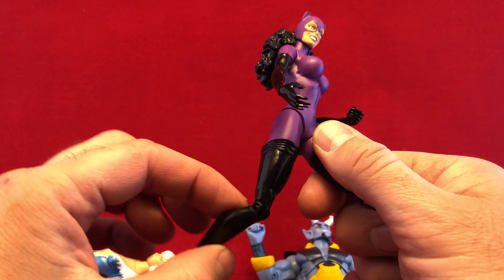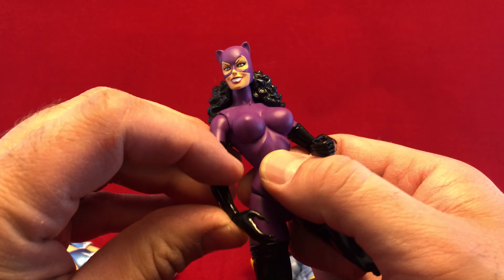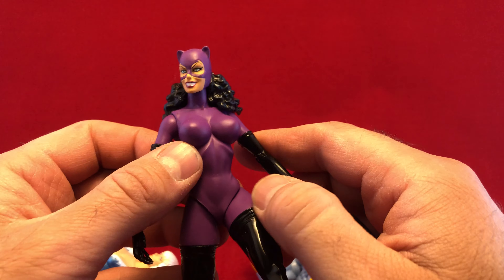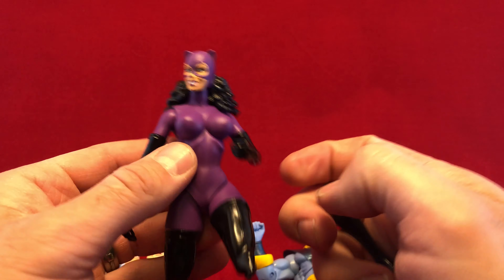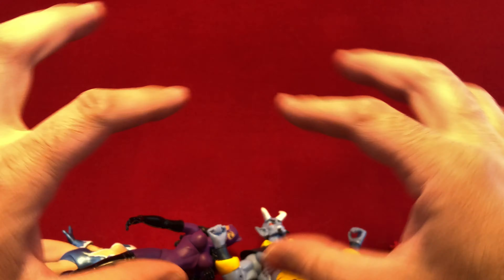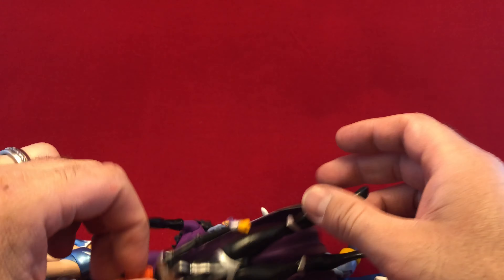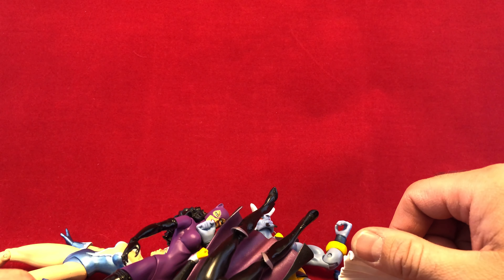So I don't know what they were thinking with these. They barely move, and they shatter when you try to move them. And I think that makes a crappy figure. I'm almost afraid to move anything else on them. So unless you're planning on getting them and gluing them into a solid one-piece display, your DC Icons are going to end up breaking, and that makes me sad. Anyway, that's my story. I'll catch you guys later. Bye.